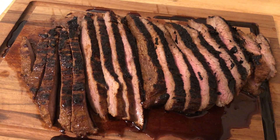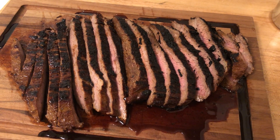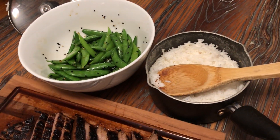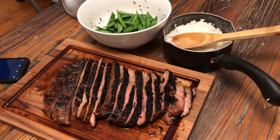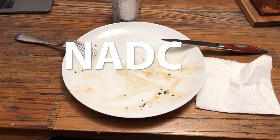Asian marinated steak using NADC OG steak seasoning. Enjoy! There we go — that side of rice, some snap peas. Delicious. Not a damn chance.